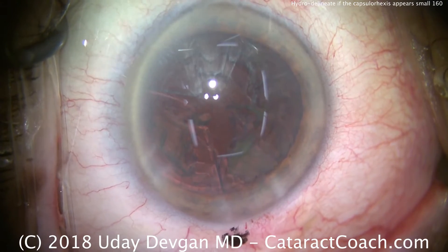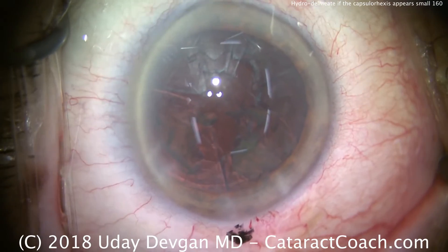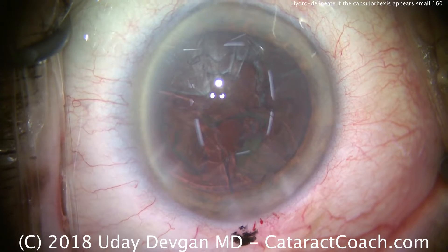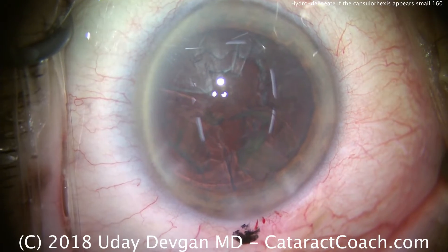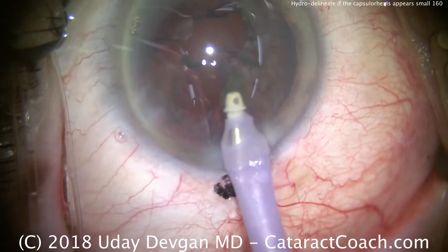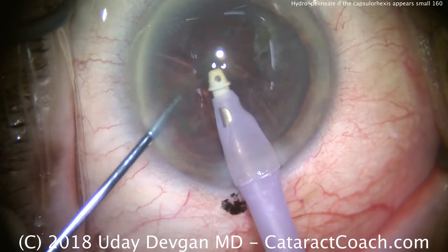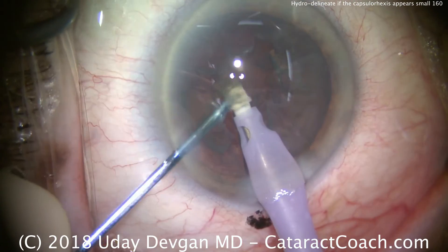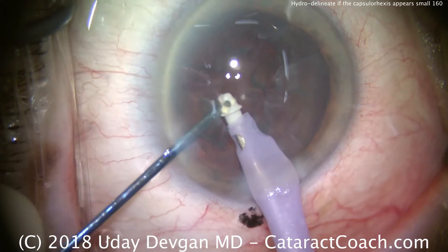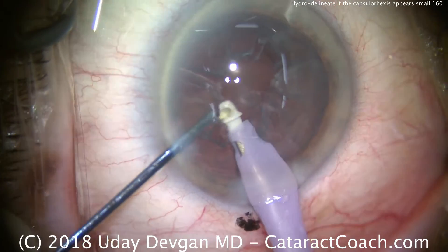Time for cortex removal. At the end of the case, once we have the IOL inside the capsule bag, we'll be able to accurately assess the size and centration of the capsulorhexis. We'll be using a six millimeter optic on our lens. The I/A probe is being placed in the eye — there's a little tiny nuclear piece here, maybe epinuclear — looks reasonably soft. We can just mush that down with the spatula and it'll go down the suction port.